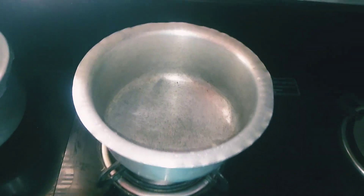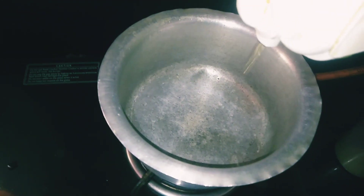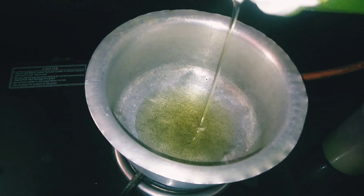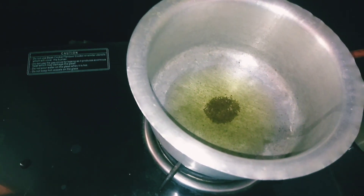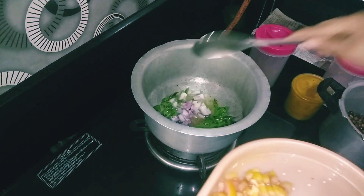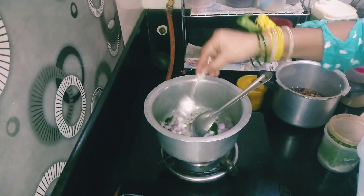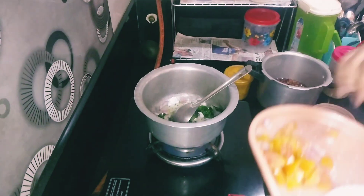We will start with the preparation. We will add oil. Next, we will add ingredients around the oil from tomato.